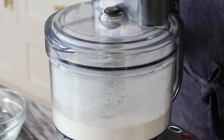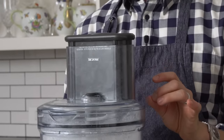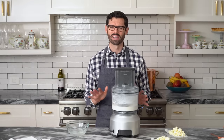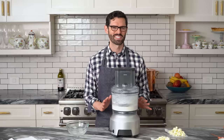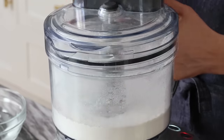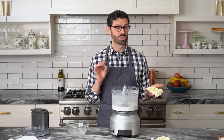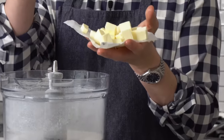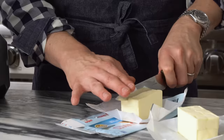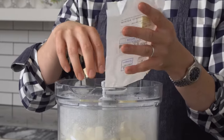Now it's time for the butter. Some people use shortening in their pie crust — the advantage is you get a really flaky crust — but I will not use shortening. It's a hydrogenated fat and I'm not living for that life. I'll use plain old butter and get a butter crust. I'm adding one cup or 226 grams of cold cubed butter — just toss it all right in there. It's a good idea to cube your butter first and keep it in the fridge so it stays nice and cold.